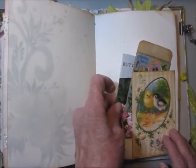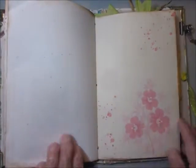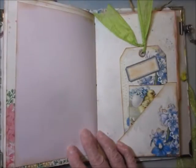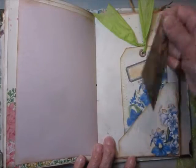Another packet of seeds. Another tag and a separate journaling card.